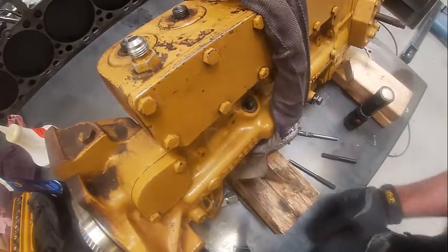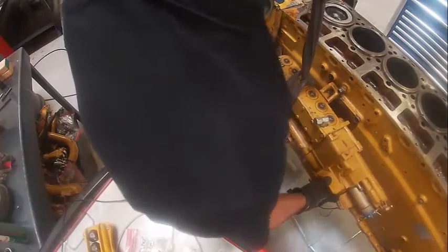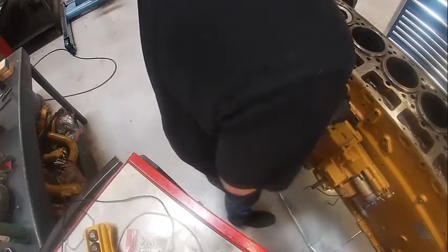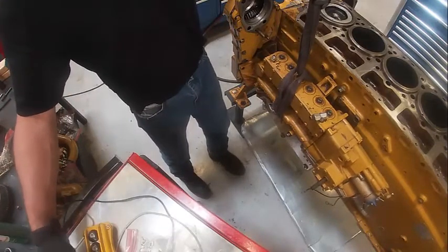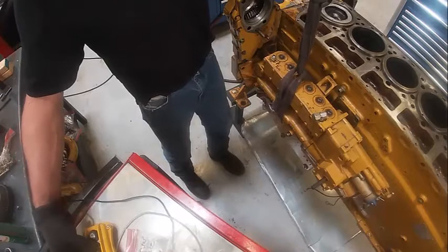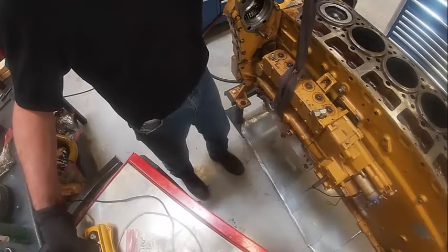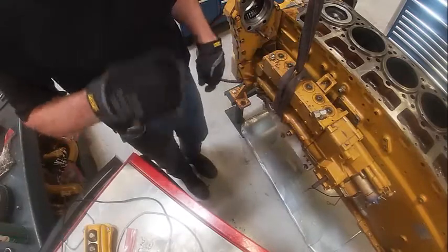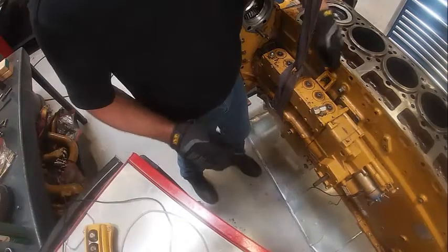We're going to go ahead and put it on the engine — we can actually turn this a lot easier once it's on. I've got to get in here and get this thing lined up. It can be kind of a bear. They're heavy old suckers. I'm going to go to the south and the east — kind of help hold it in there. See how I've got it rigged up with a choker hold. It pops in, and now it's in there.